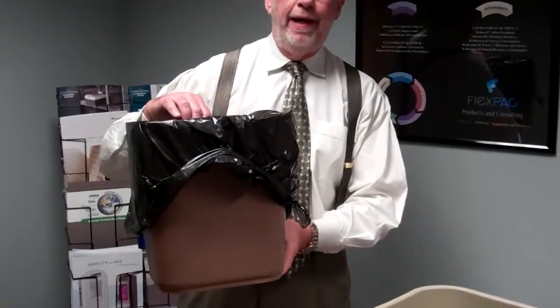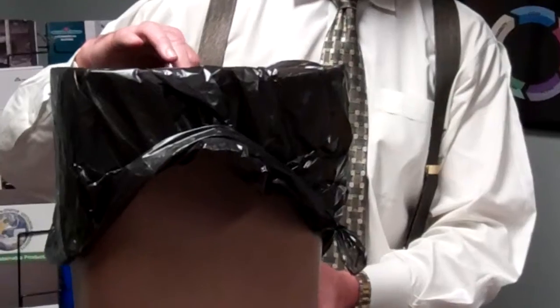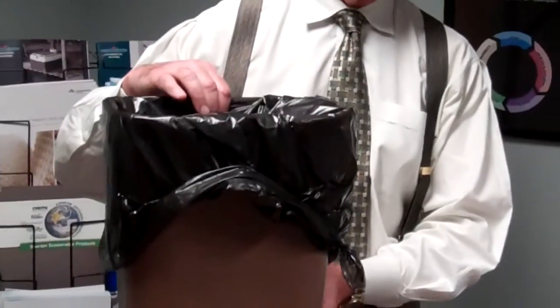So Tom, what have you seen as the number one error that companies make when purchasing can liners? Probably the most common problem is the customer is buying a bag that doesn't fit the can correctly. It's not uncommon to go into a facility and see a bag hanging over the container by this much — you're basically wasting your money.